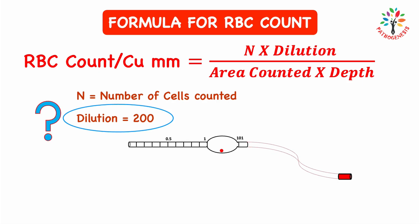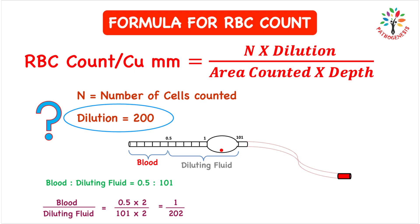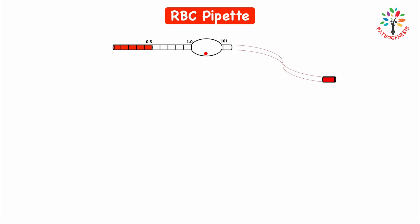You might wonder how dilution equals 200. Looking at the RBC pipette, we drew blood up to the 0.5 mark and diluting fluid up to the 101 mark. The ratio of blood to diluting fluid appears to be 0.5 to 101, which calculates to 1 to 102. However, this calculation is not actually correct.